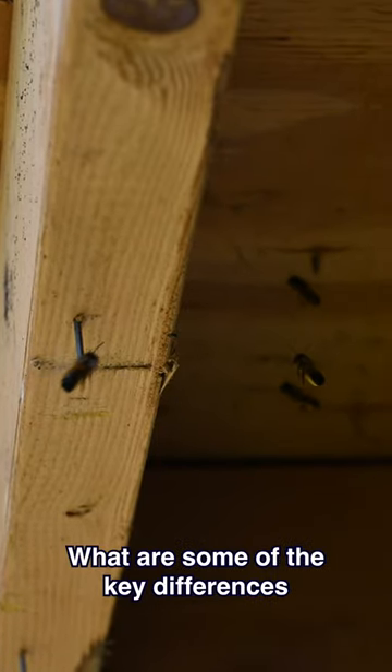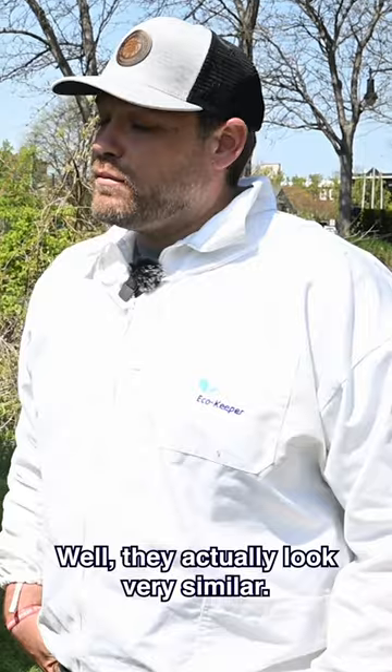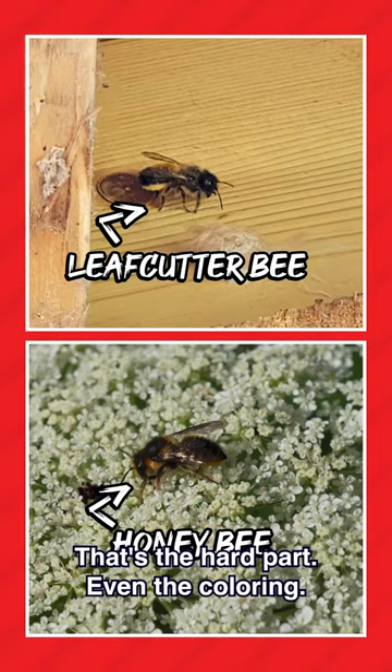It's easy to confuse the two. What are some of the key differences between leafcutter bees and honeybees? Well, they actually look very similar. That's the hard part.